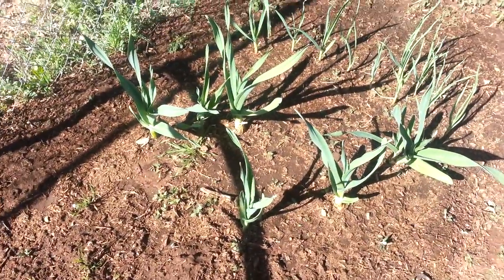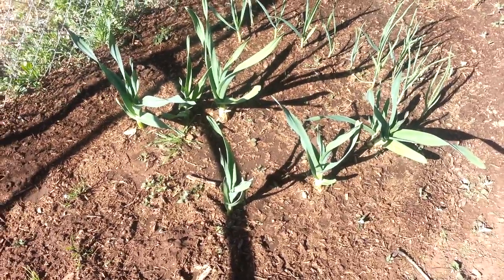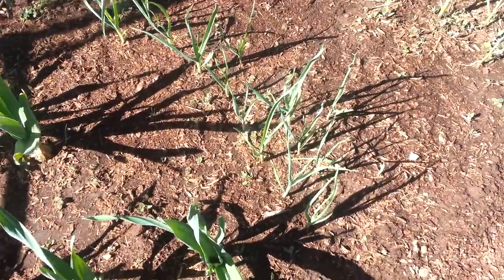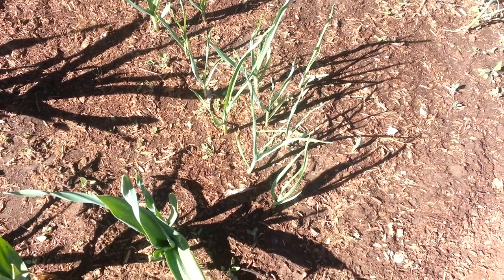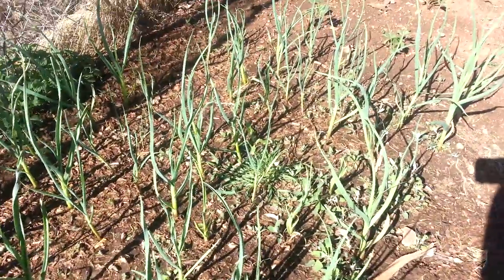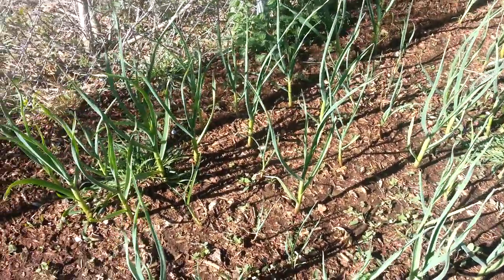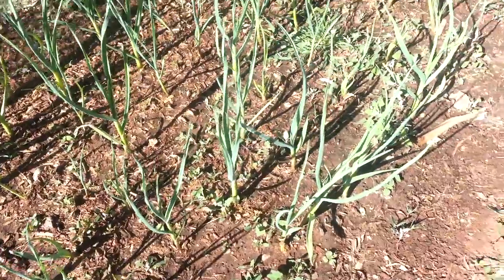This is the garlic. These great big ones are elephant garlic and they've been in since fall, same with the ones next to it. The smaller ones next to those I had planted the year before — I pulled them up, divided them, and planted them again. And then these are just some garlic cloves that I bought at Safeway. I divided up the cloves and planted those, and hopefully they'll make some more.